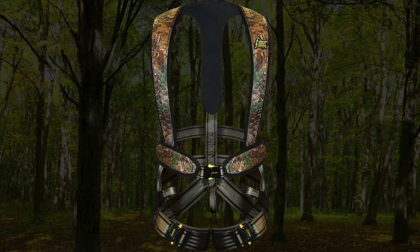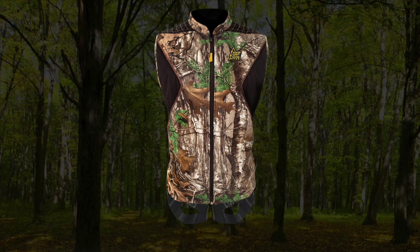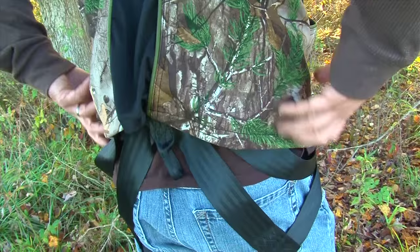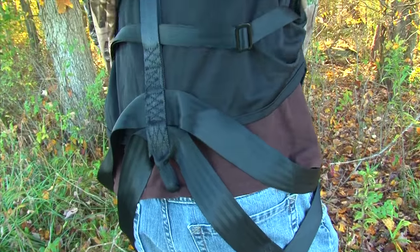Hunter Safety System has two different styles of harnesses. You see me wearing the simple harness called the Flex, and the other harness is the vest style called the Elite. All the adjustments are exactly the same no matter which harness you're wearing. If you have the vest style, you simply need to reach up under the garment in order to make the adjustments.